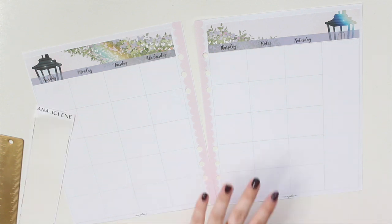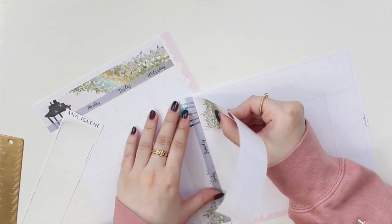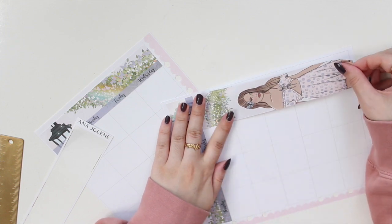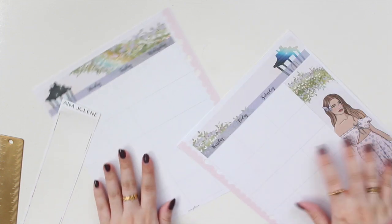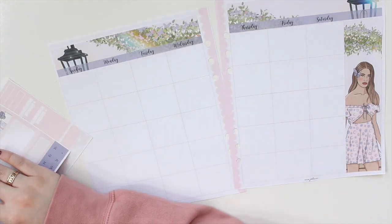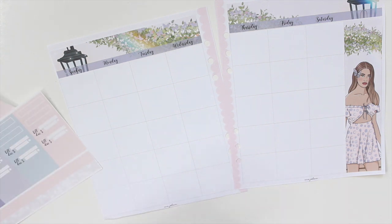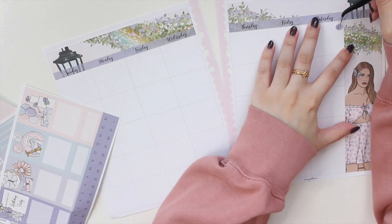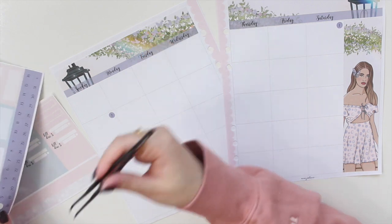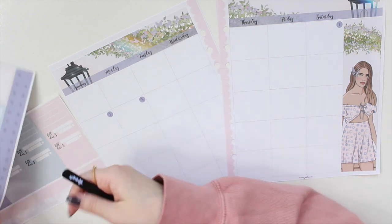I've got my date covers down, I'm going to add my sidebar now and use the top bit as a guide to line her up perfectly. Then I'm going to grab my date numbers and get started putting those down. My birthday is on the 19th, so it falls on a Wednesday this year, which is a little sad — I would love it if it landed on a weekend because that's just easier when you want to throw a party.